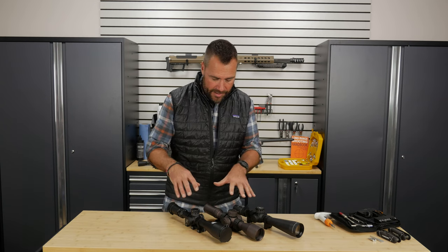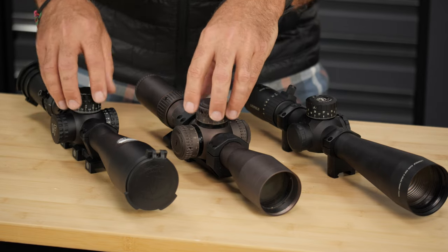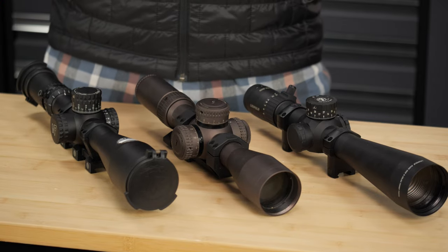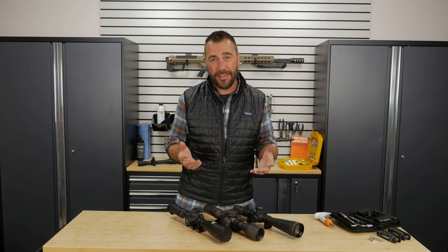For example, these are long range tactical style scopes. They have these big, easy to grab knobs, whereas your hunting scope might have much more low profile turrets that aren't as easy to grab, but they're not as likely to get snagged or get in the way.